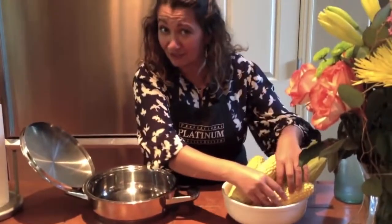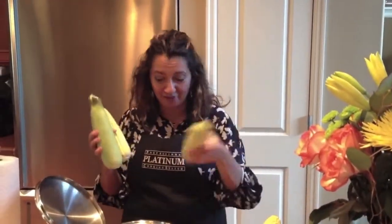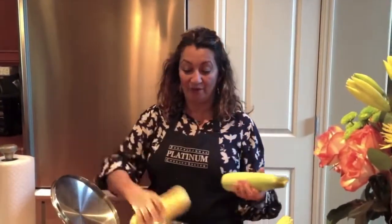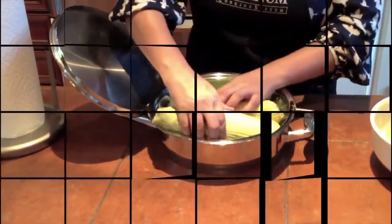I like to squeeze my corn — just for fun. We're going to do two in their skin and one not in their skin. Wedge them in here nice and tight.